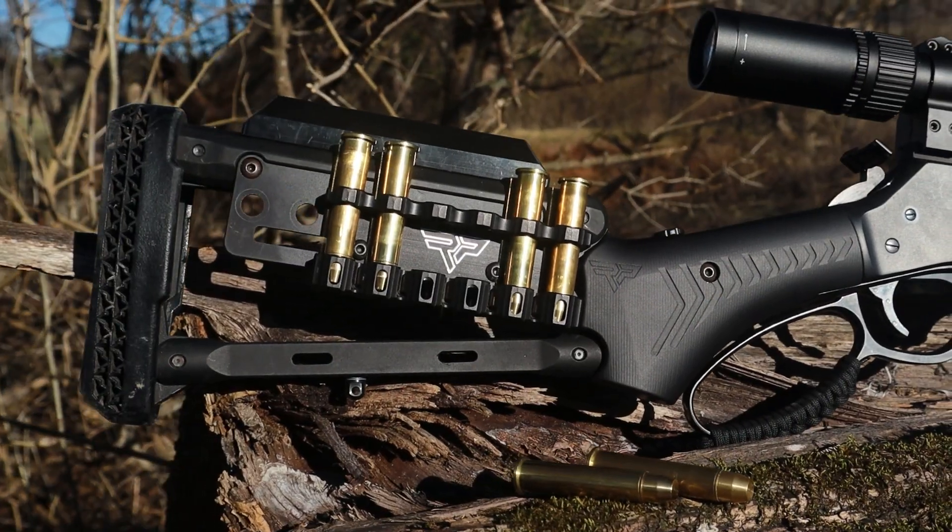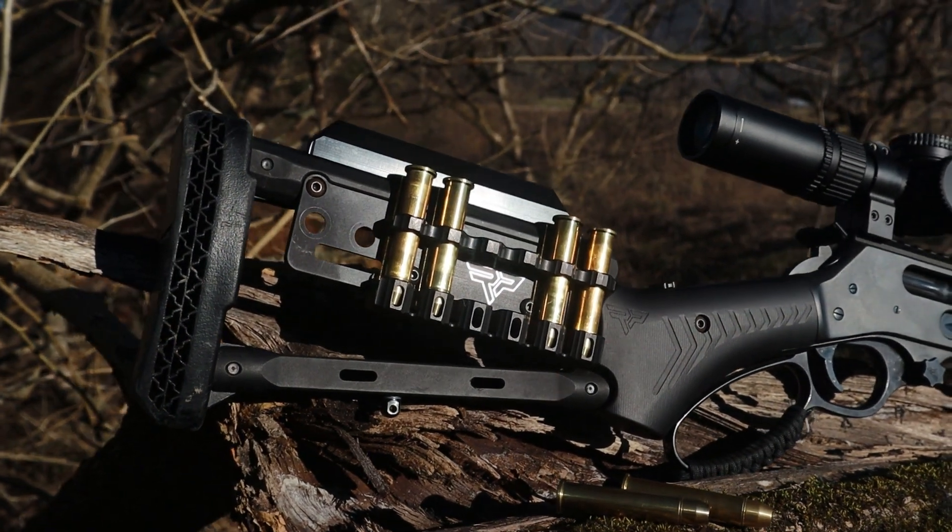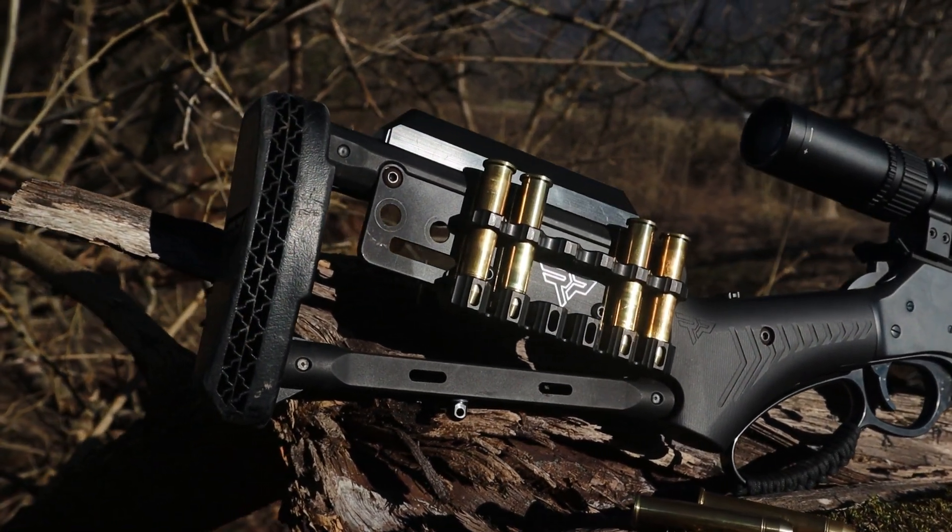Hello, Ranger Point Precision friends and family. Pat here with a really quick video to explain the difference between a straight grip and a pistol grip stock. I've typed hundreds of emails and hundreds of DMs to you guys, and sometimes it just seems like the guy still doesn't get it. So it's easier for me to make a video showing you the difference. Because quite frankly, we have too many returns and we want you guys to get it right the first time.